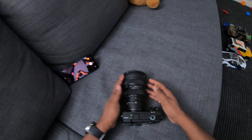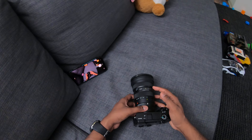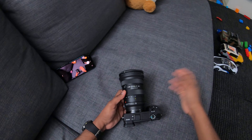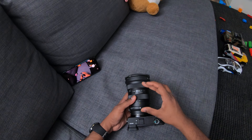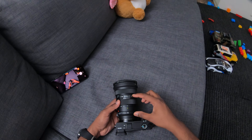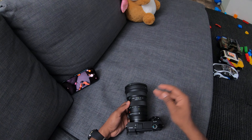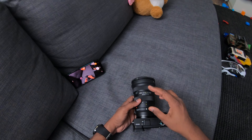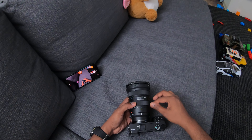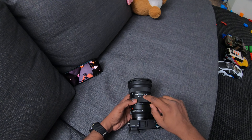An 11-20mm f/2.8 constant aperture lens is not available on Sony E-mount as of today — not from Tamron, Tokina, or anyone else. The only way to get something in this range is with a Nikon or Canon EF-S mount, but those aren't as fast. The only one in the 11-20 or 11-16 focal length range is Tokina.